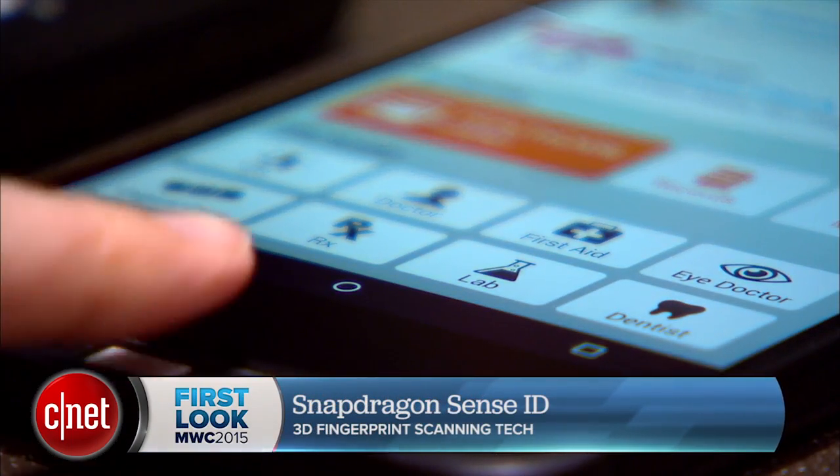Qualcomm has cooked up a new way to get more accurate fingerprint scanning even if your finger is covered in goop or wet. I'm Jessica Dahlcourt and I'm going to show you how this works.